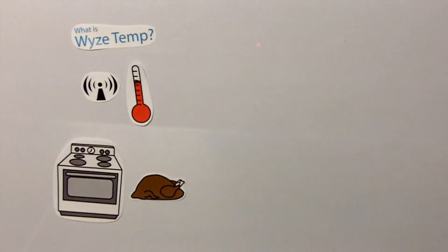What is Wisetemp? Wisetemp is a wireless temperature sensing system for commercial ovens, food processing plants, and pharmaceutical manufacturing.